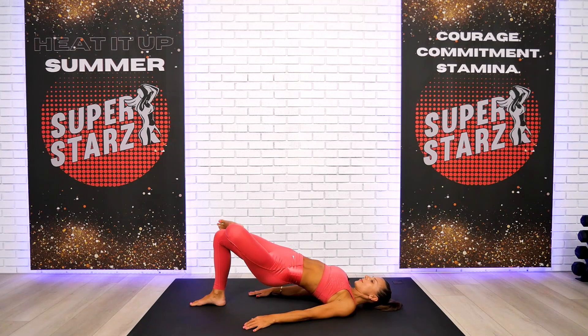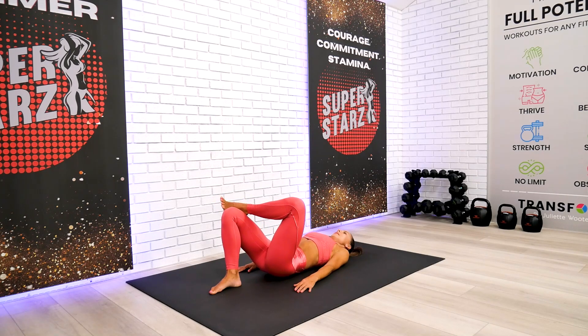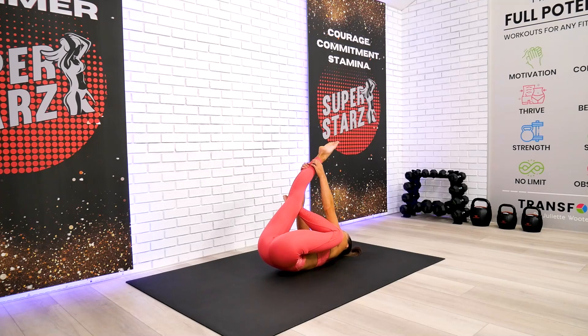Right on top, and just with the body weight, draw this knee down towards the floor. Breathe in, breathe out.